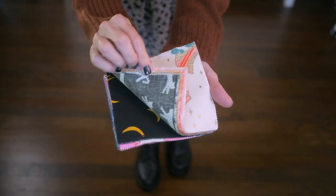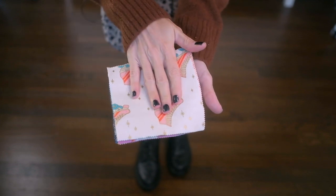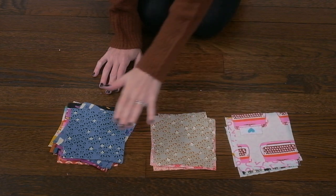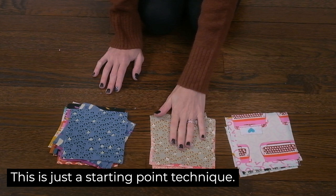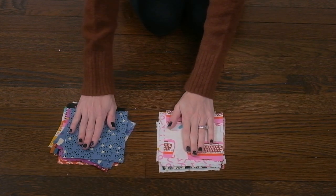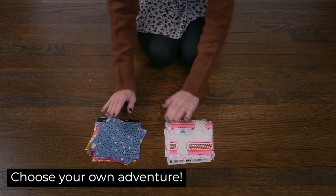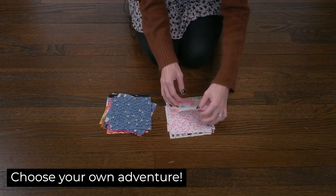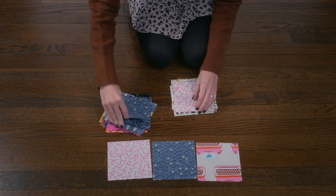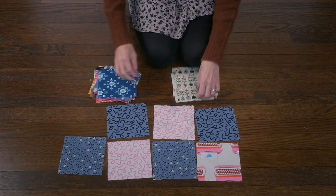If you flip through your charm pack, you'll notice that there are some darks, some medium shades, and some lighter shades. The first step is to go through your charm pack and separate the lights from the darks from the medium shades, and then we'll start arranging our fabric from there. Looking at my pile, I noticed that I have mostly darks and half the amount of mediums and half the amount of lights, so I'm going to combine my lights and mediums together. I'm going to checker everything — a light and a dark and a light and a dark — and then for the next row, a dark and a light and a dark and a light.